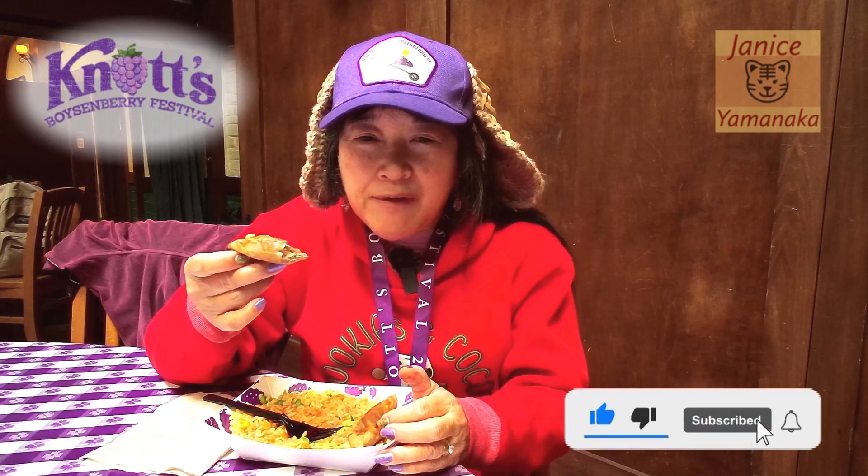Please remember to like, comment, subscribe, and click on the notification bell — click 'all' so you get notified every time I upload a new video. I'm going to take another bite and I'll see you in the next one.